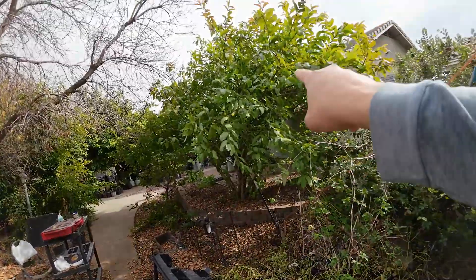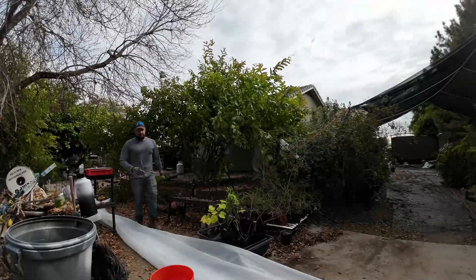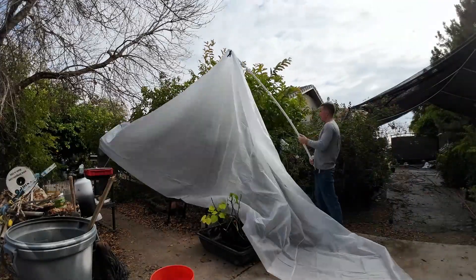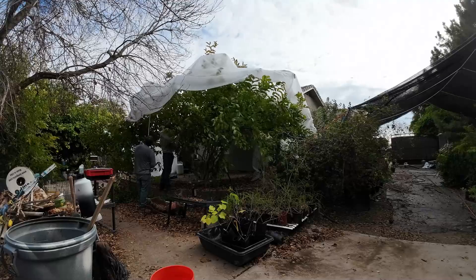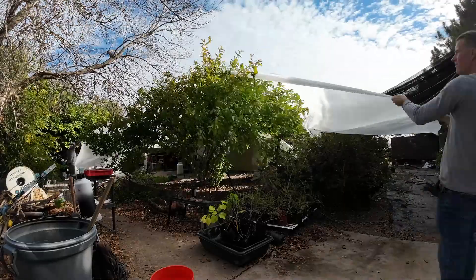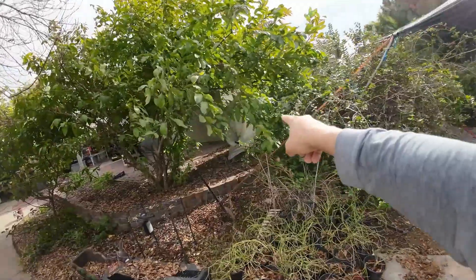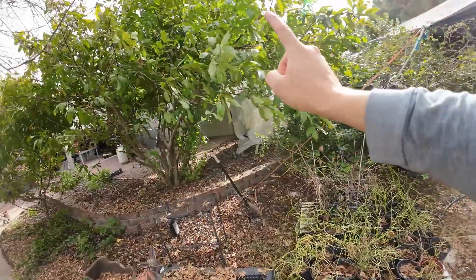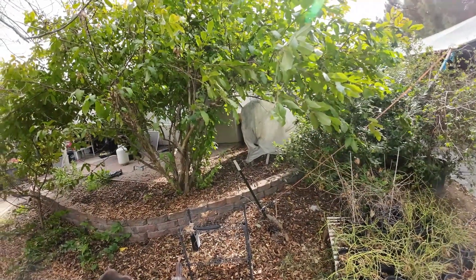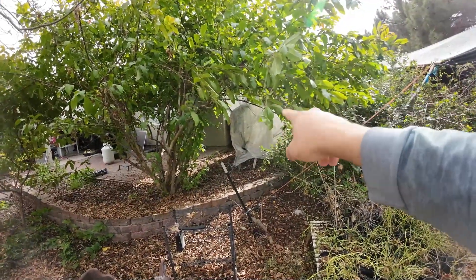We're also protecting my ruby x guava right here. This thing is huge and last year I didn't do anything, but last year we had the warmest temperatures ever — I can't get complacent and assume it'll be the same this year, so we're going to drape something over it and clamp it together. My Barbados cherry over there is already wrapped — it's frost-sensitive and as soon as frost touches it, it will die back and set you back six months to a year.